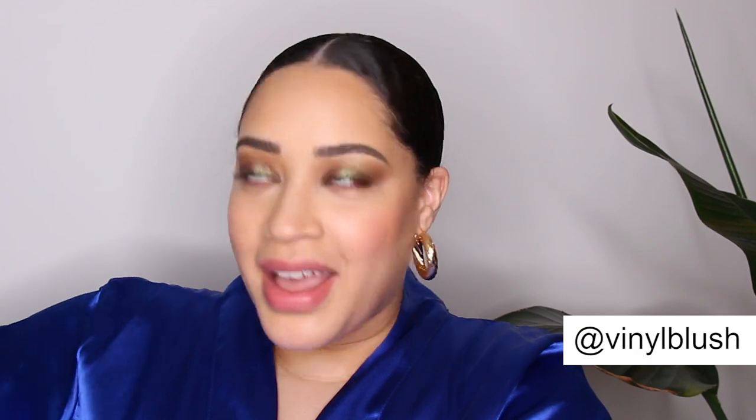Hey guys, welcome to my Drake candle review. I am so excited to be doing this video. When I heard that Drake was coming out with a line of candles, including one that's supposed to smell like him, I was all over it. I got it for the jokes, okay? I think it's pretty funny to have a candle in your home that smells like Drake — I feel like it's a conversation piece. My sister doesn't think it's jokes though; she thinks it's serious.